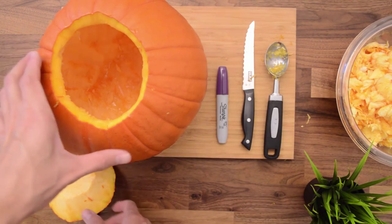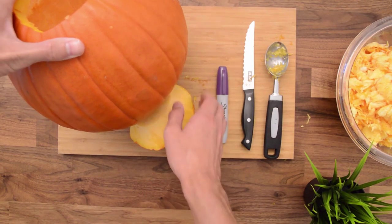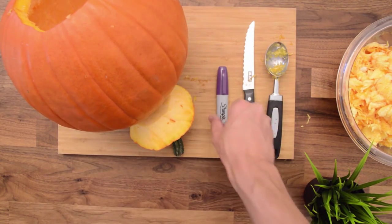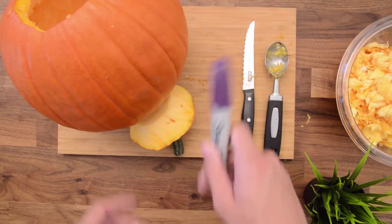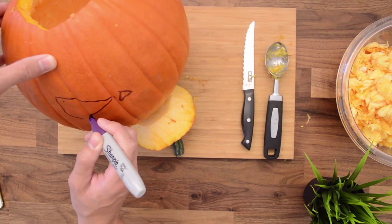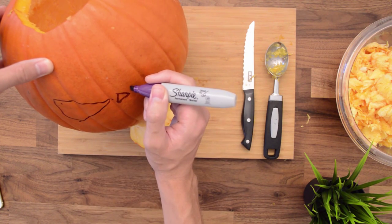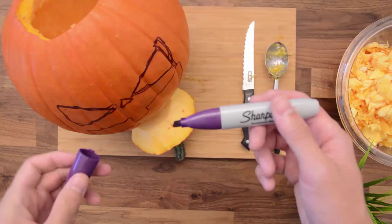Now let's prop up the pumpkin here with the lid so we can draw our jack-o-lantern face. You can pick anything you want — just get creative, make something spooky, make something silly. There's all sorts of stuff you can do with the pumpkin. We gave our guy scary angry eyes and mouth so he's going to be able to spook some of the trick-or-treaters.